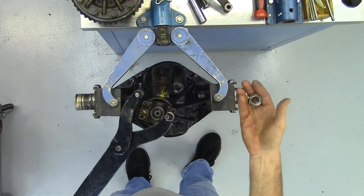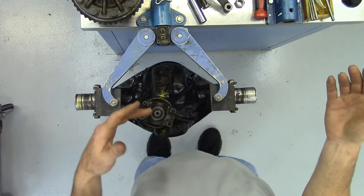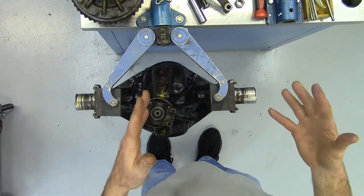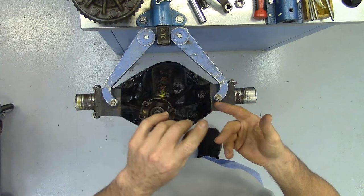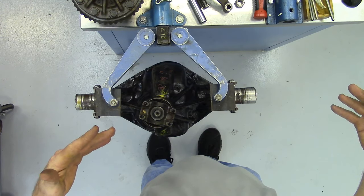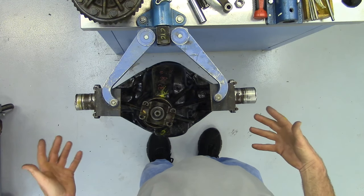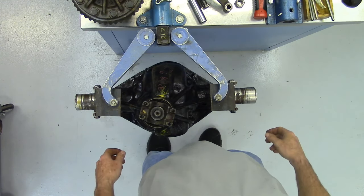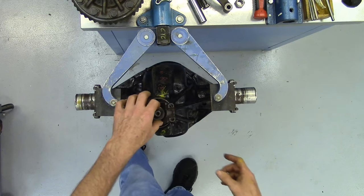Do front and rear axles have to have the same gear ratio? Yes, they do. Different manufacturers may have slightly different tooth counts — like this front axle is a 4.10 to 1, and you might have a 4.11 — but a hundredth of a decimal won't make a real difference. The combinations are limited by the number of pinion and ring gear teeth, so ratios are usually the same across GM, Dana, and Chrysler corporate axles: 3.07, 3.42, 3.73, 4.10, 4.56. Mixing ratios — like a 3.73 and a 4.10 — would lock up in four-wheel drive.